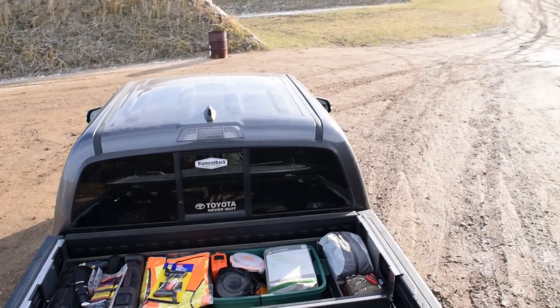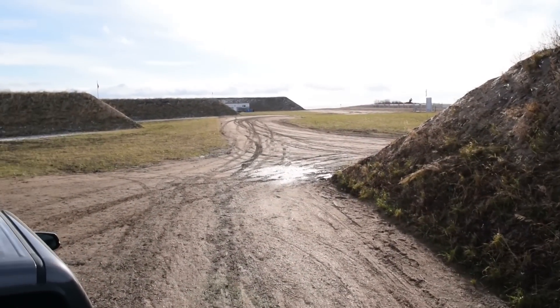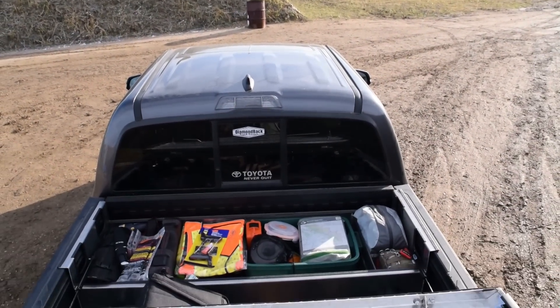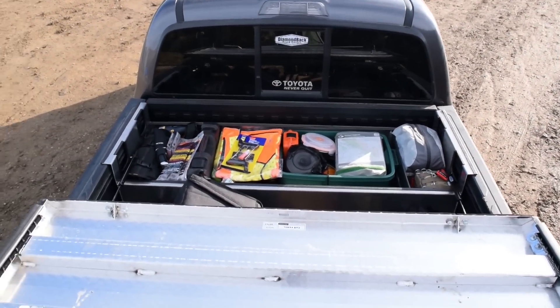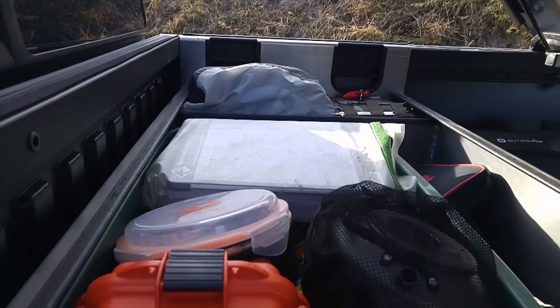We're going to do quite a bit of show and tell for these next three videos. Then in the next series after that, we're going to go inside into the truck cab. The series will continue after that with me making more large-scale modifications to the truck on an ongoing basis. So stay tuned.